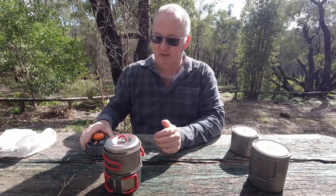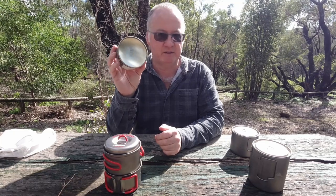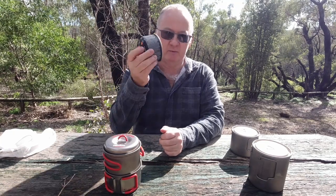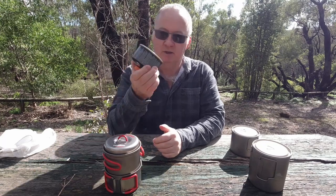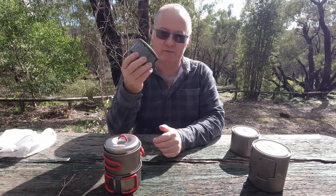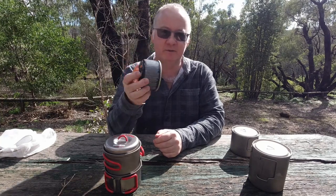So you've got a choice now - for yourselves, which one do you want and which one's going to be best for you? I'll still have to carry a spare one in my pack if needed, but normally I can make one of these last about five days. At the moment most of my bush walking is a maximum of about five days, and I'll be walking into town so I probably won't be using that.